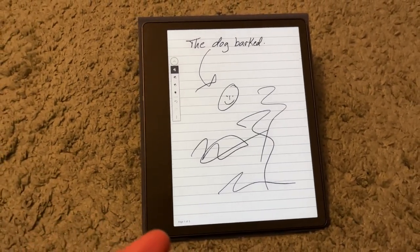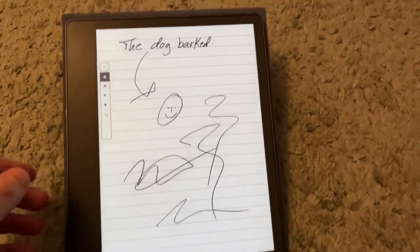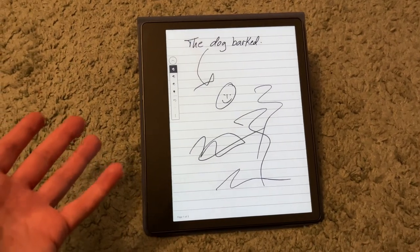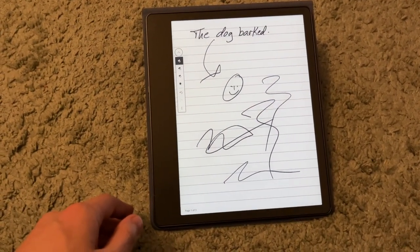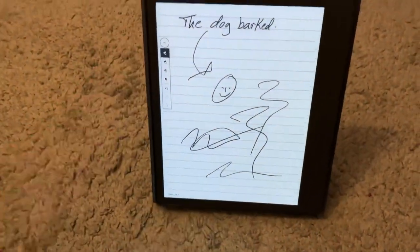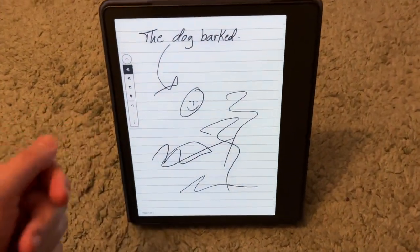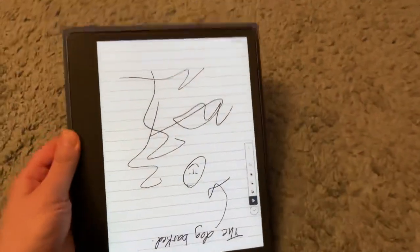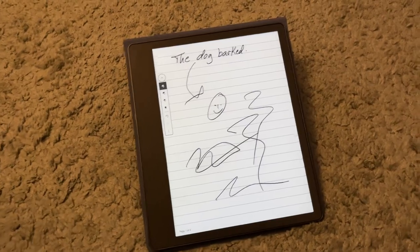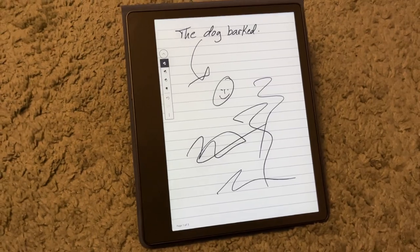I love how big the screen is — it's the biggest Kindle ever, so it's really fantastic for reading, writing, and just immersing yourself in whatever you're doing. I'll lie on the couch with it propped up and just read and relax. If you're in a work or school environment and want to take notes, you just put it down and boom — take your notes. It's really a great productivity device as well as a leisure device.